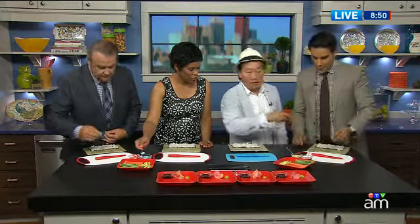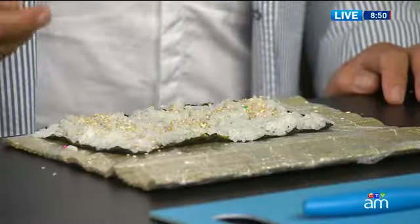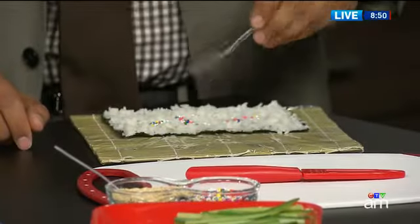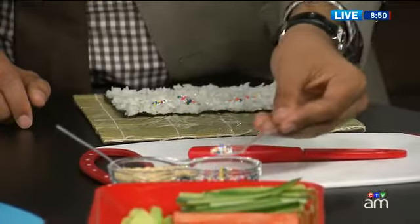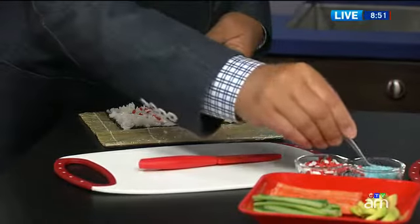Omar, if you wanted to grab some sweet — this is particularly for Canada AM. Oh, look at the maple leaves, the red and white. Look at that little flag. And this is sugar? It is — it's blue sugar.